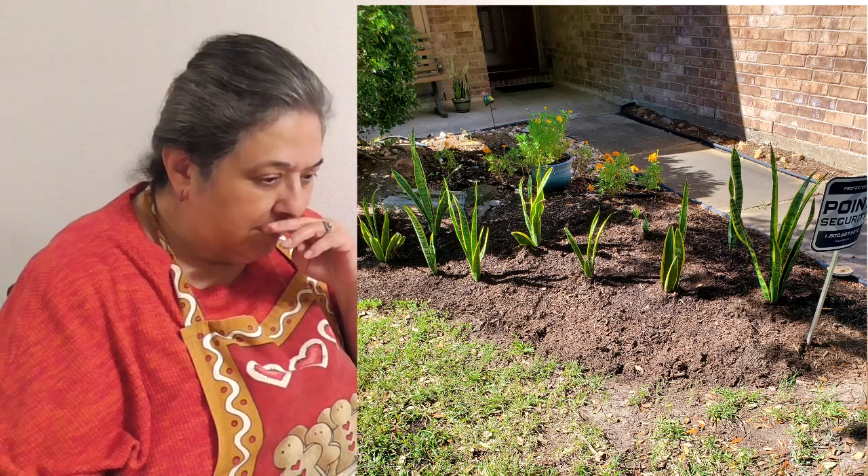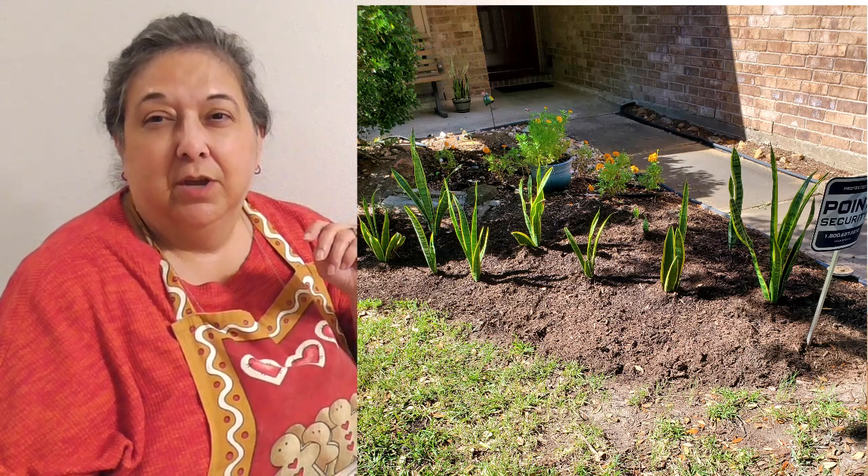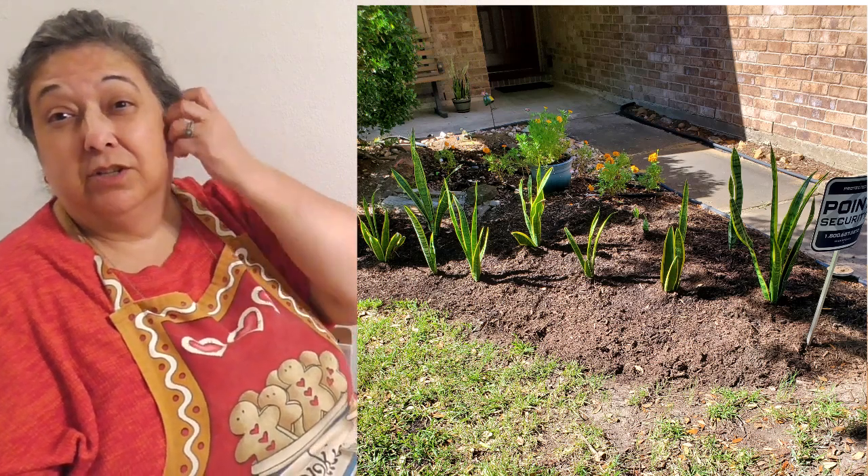We went to the grocery store this morning after I planted some snake plants — they're really tall and green. A friend was giving them away on Facebook because she'd gotten overgrown. We're in South Texas where it gets very hot, three digits for the last two weeks. It killed my marigolds; I've only got three little bushes left out of nine still surviving.